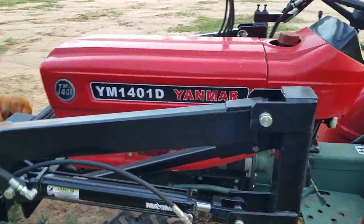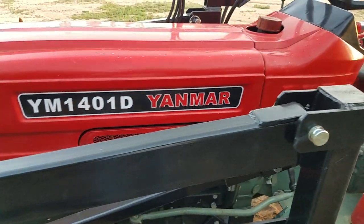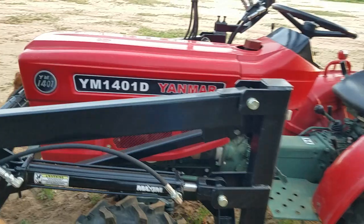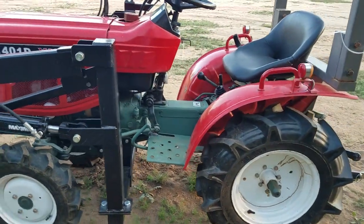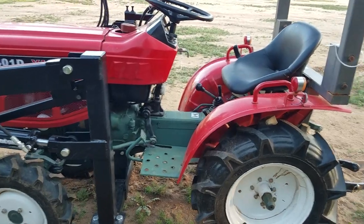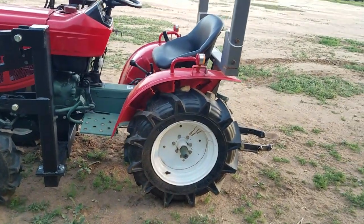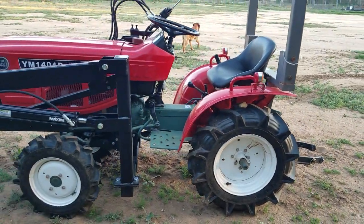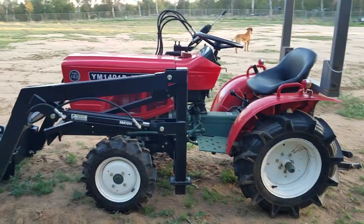This is a Yanmar YM-1401D. This isn't a YNM — it's an actual Yanmar. It hasn't been sent to Vietnam where they take it apart and spray paint everything: the engine, the hoses, everything, and then sell it to the USA. Those guys sell them as YNMs. This isn't that. This is an actual Yanmar.